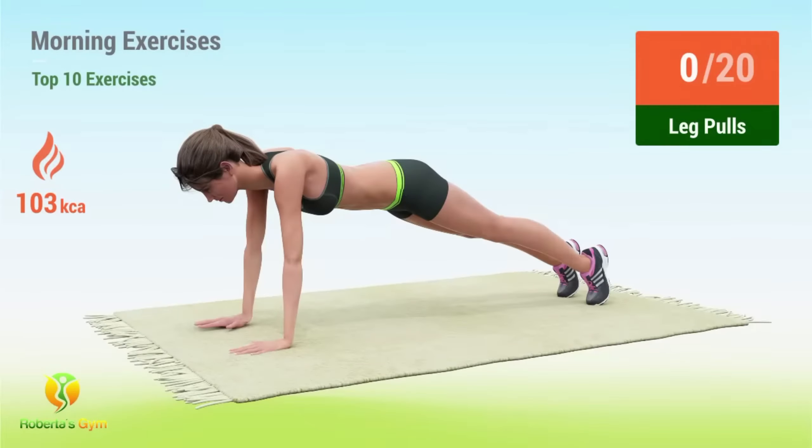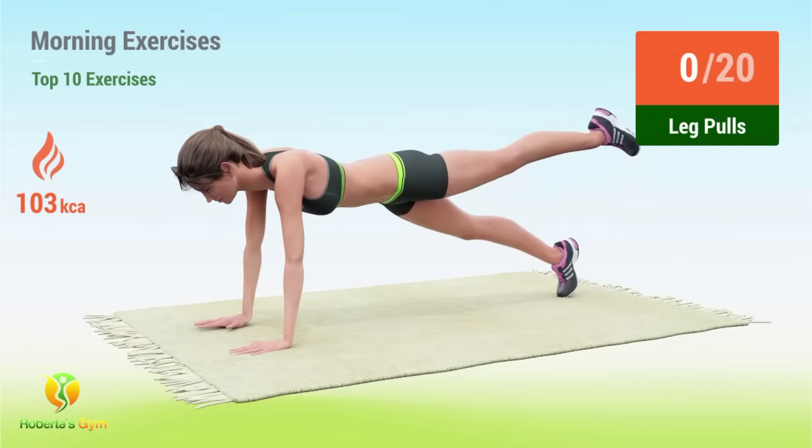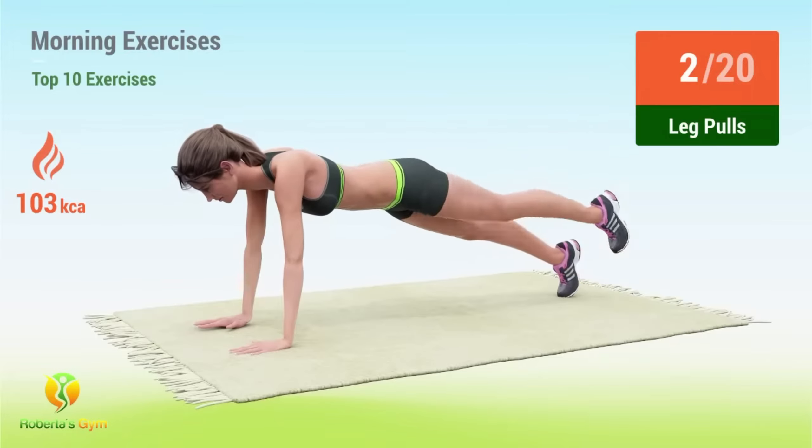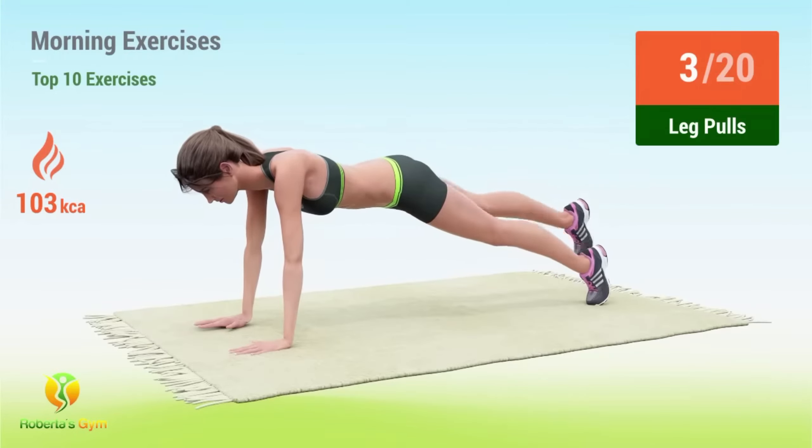Up next, leg pulls. In 5, 4, 3, 2, 1, go! 1, 2, 3, 4.